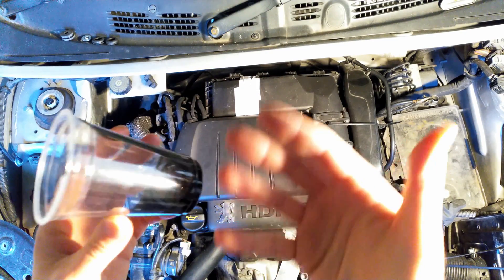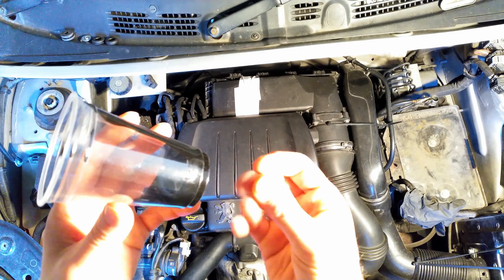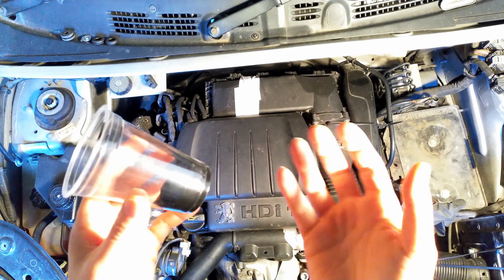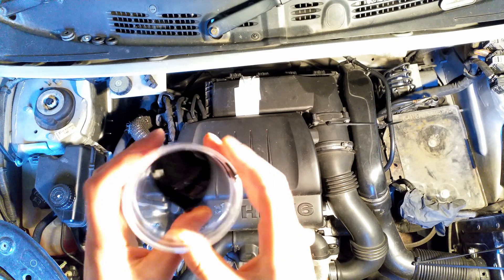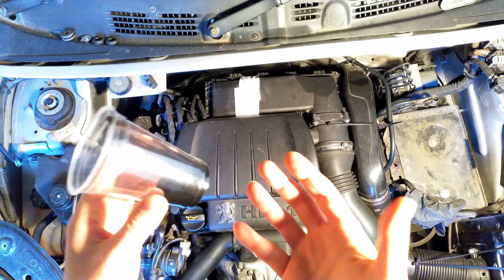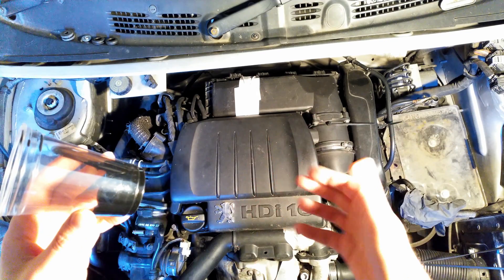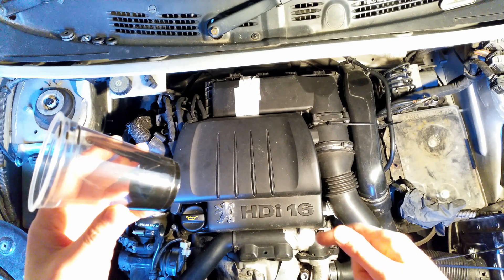Still, this oil creates a film around the inside of the elements of the intercooler, so it kind of reduces efficiency. How much efficiency it reduces is not entirely clear, but it still reduces it slightly. Different 1.6 HDI engines might be spewing a little bit more crankcase gases, with more oil coming through the intercooler, so it might be more for those.